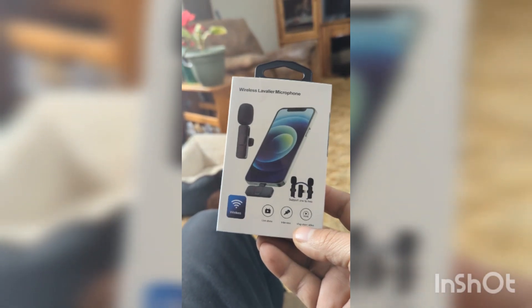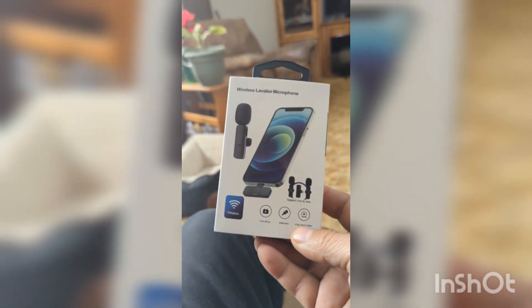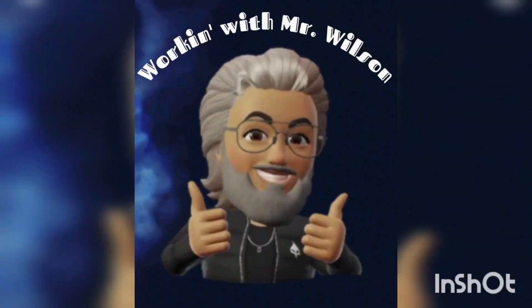Well, look what came in the mail today. Let's check it out. In my previous videos, I've noticed a little bit of audio problems with being so far away from the camera. So I placed an order to Amazon, and I got these here.